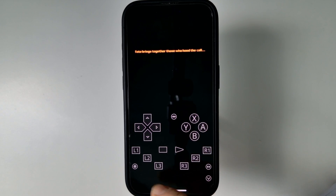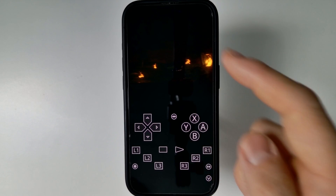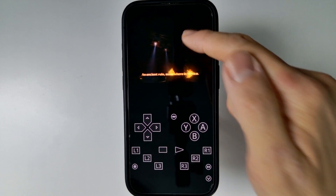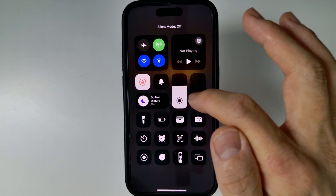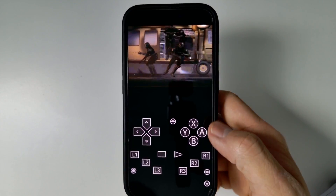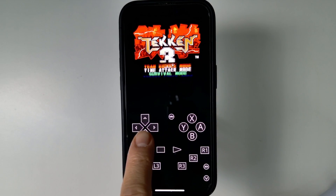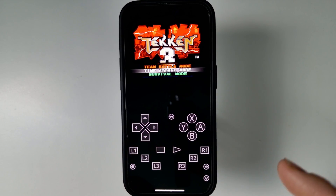The game has basically loaded. It says BIOS is required, but you don't necessarily need it for this particular core. This is basically how PlayStation 1 emulation looks — let me just turn on some sound. We can now play this using the virtual controls, and you can see it's working correctly.